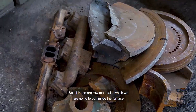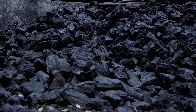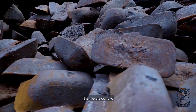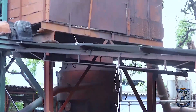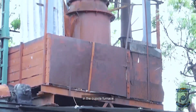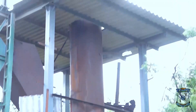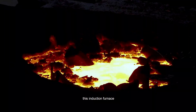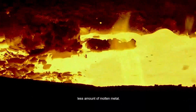All these are raw materials which we are going to put inside the furnace. This is raw cast iron that we are going to put inside the induction furnace. They also have a cupola furnace in their premises, which can produce 2 tons of molten metal per hour. They also have an induction furnace that can be used for smaller amounts of molten metal.